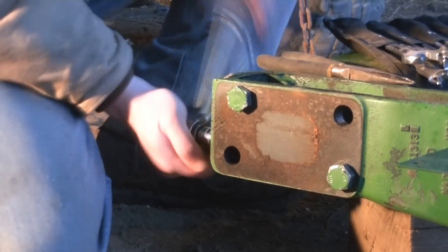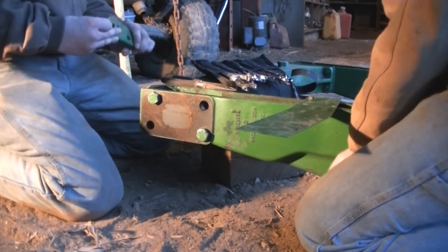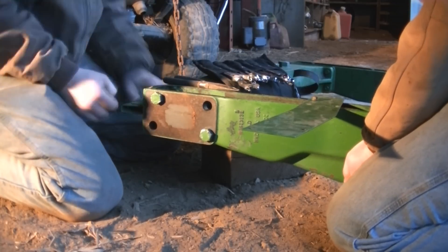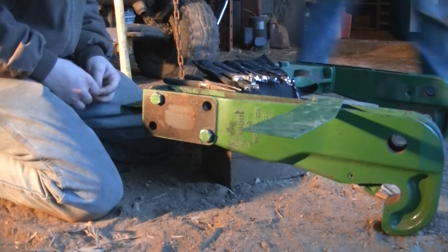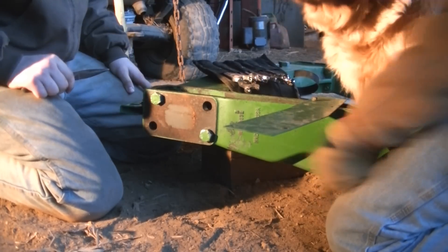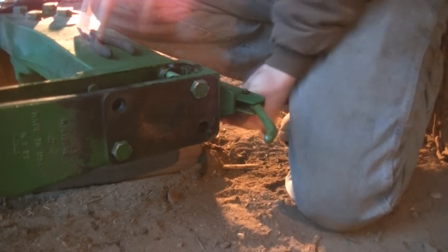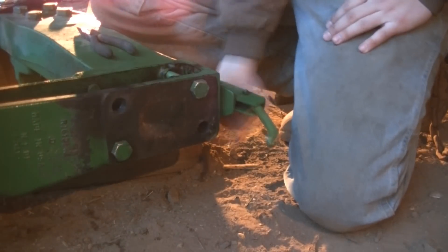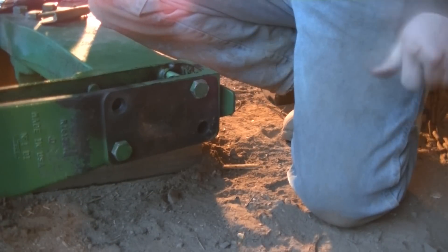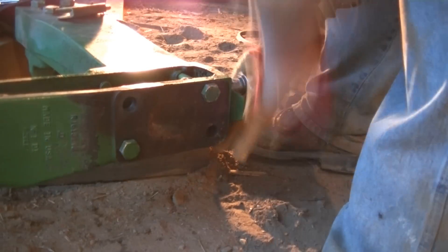Got it on. Travis is going to put the latch back on there. And in the words of Travis — you know why you call them Jesus pins? Because after you lose them, you go, 'Oh, Jesus.' His words, not mine. Now he's taking that side off — pretty quick. Now same thing on the other side; I'm taking off the brace and flipping it around.